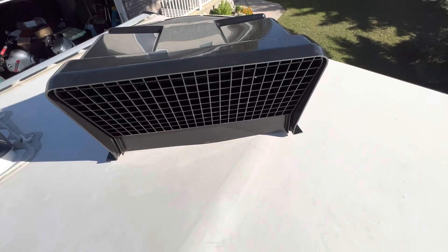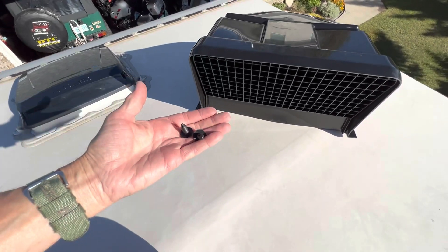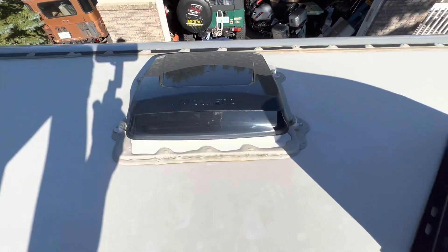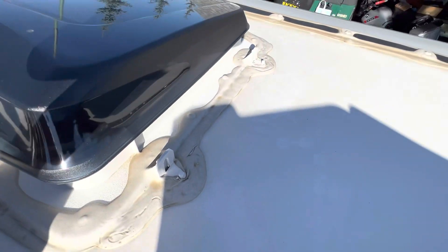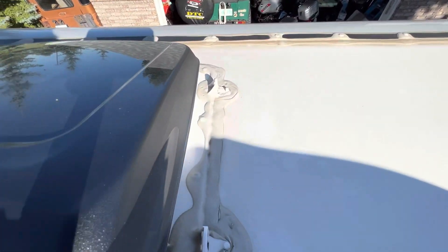Here's the new cover, partially assembled — I've already put the bug screen in. You get a bunch of fasteners with it: a couple of push pins for the sides that you install this way, and you get four plastic rivets that are going to engage those pins.